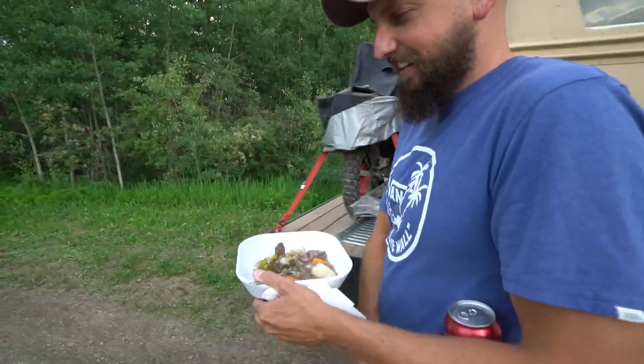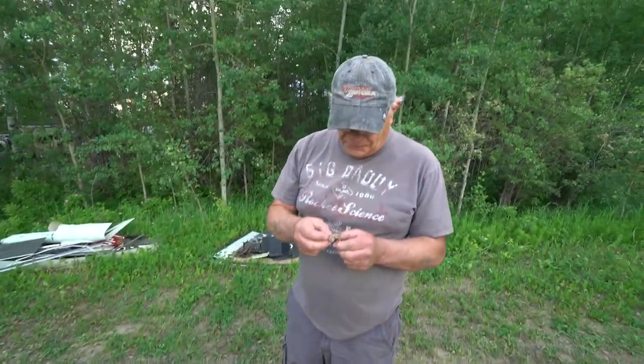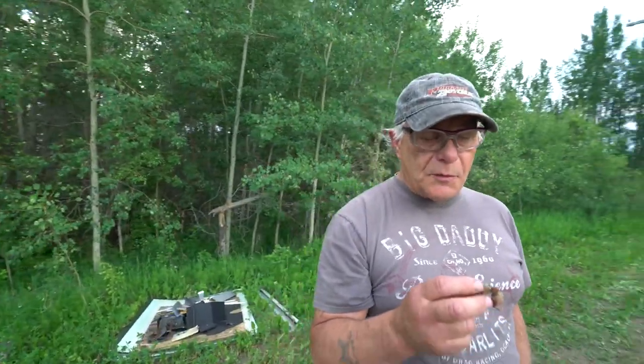What do you think? I think it's good. Badge was giving us crap for like a week about eating beaver. I just don't agree with it, but it smells pretty good. Not bad. What does it taste like to you? It tastes like a pot roast. Yeah, a pot roast, right? What's that stuff you put on - cumin? Yeah. Not bad.